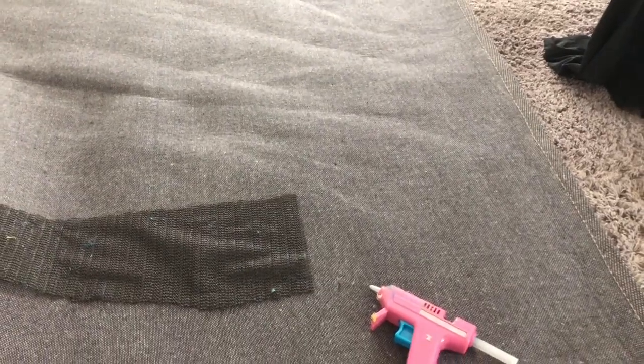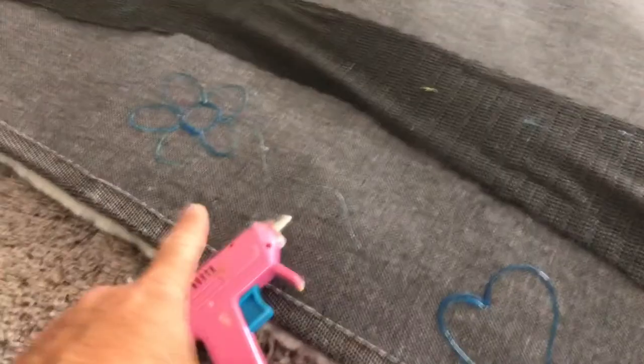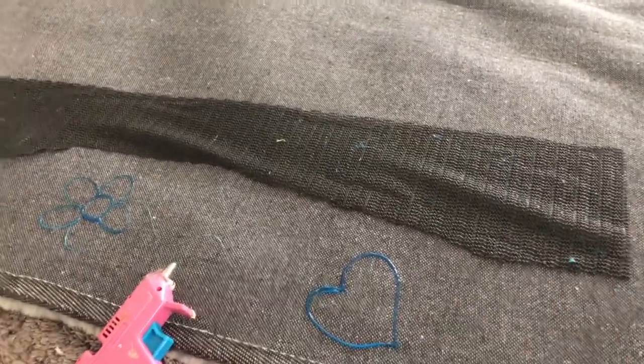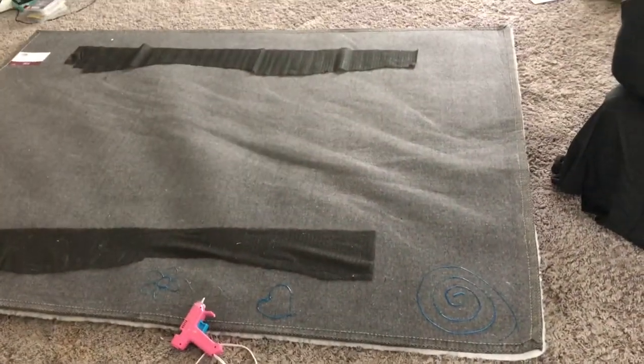It's a good hack, and I'll show you what it looks like. You just take your glue gun, draw stuff, make it a fun project for the kids — do whatever you want — and it's gonna grip the carpet so it won't slide around.